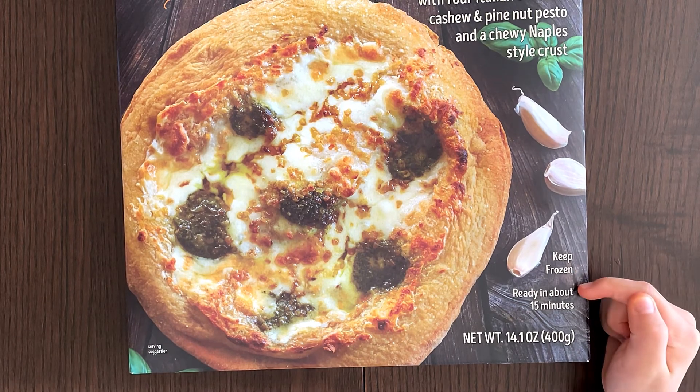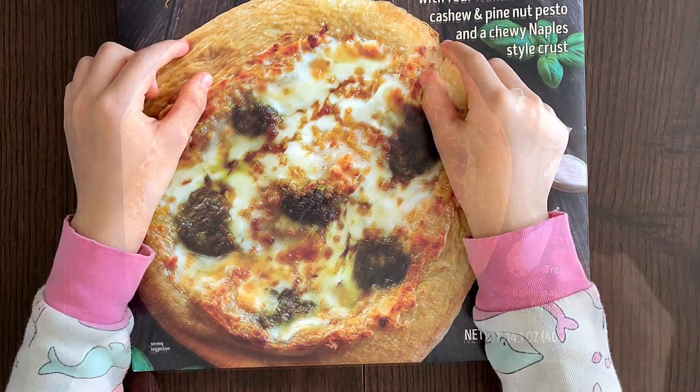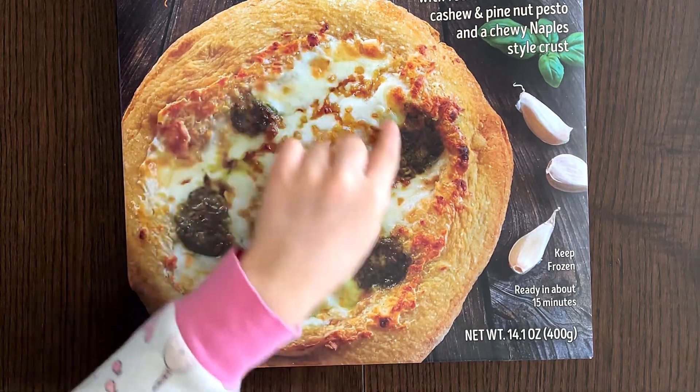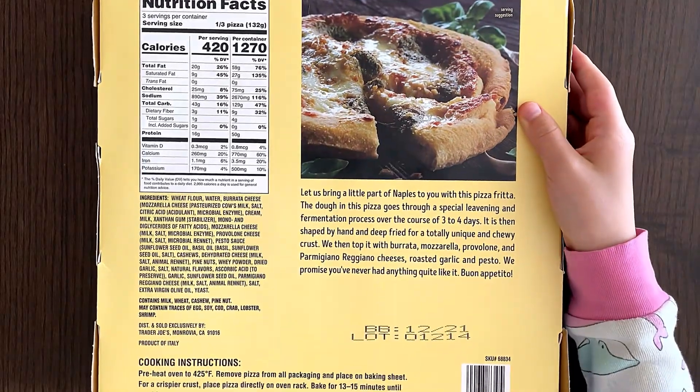Keep frozen, ready in about 15 minutes. The crust is a bit more thick than the pizza itself, so there's more crust than there is pizza. It might be different from the picture though.